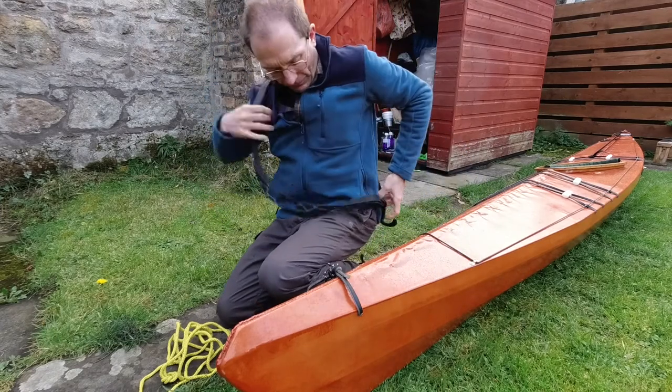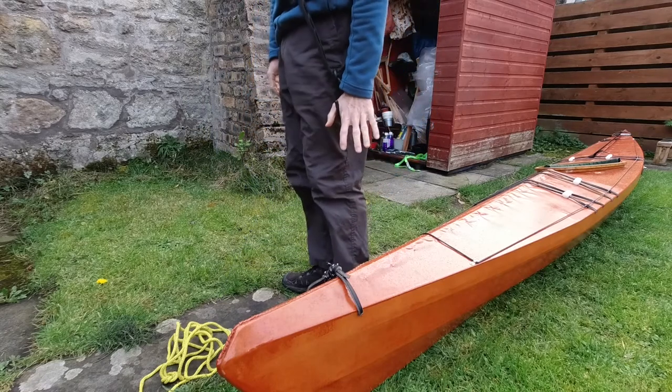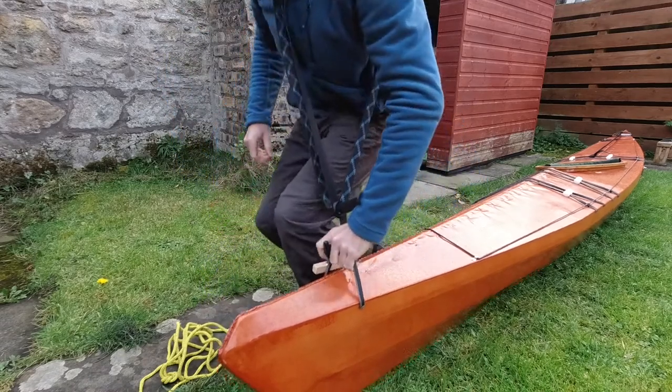I adjust it so that when it's over my shoulder the hook is level with my hand. Then on my boat with a carrying strap I just hook through it, lift and then I can free up my hands if needed.